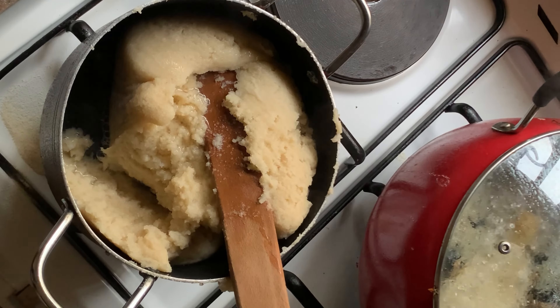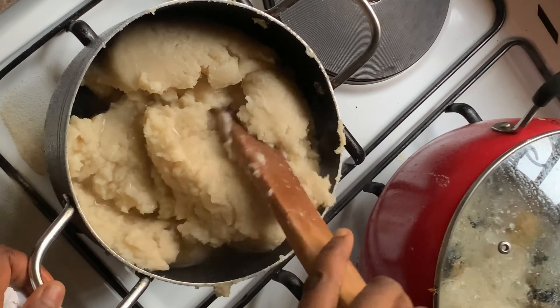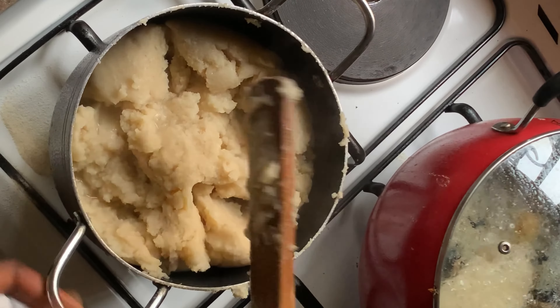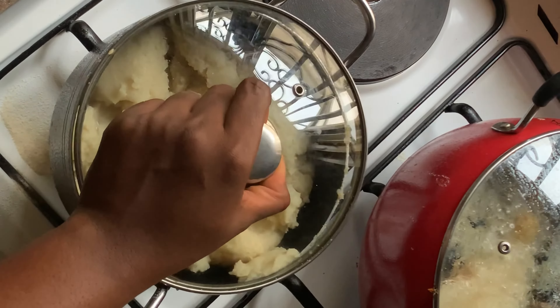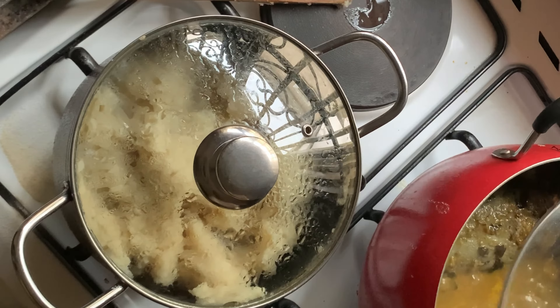Keep adding the semo flour until you can't stir it anymore, and then you can tell that the semo flour is enough. Just after you can't stir it anymore with one hand, add a little bit more, then hold your pot and keep on stirring — just mix everything properly.